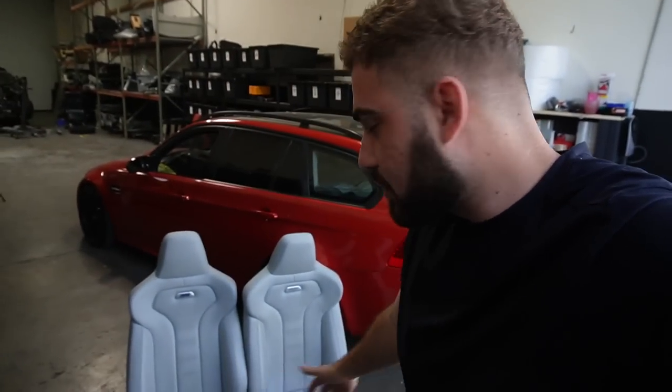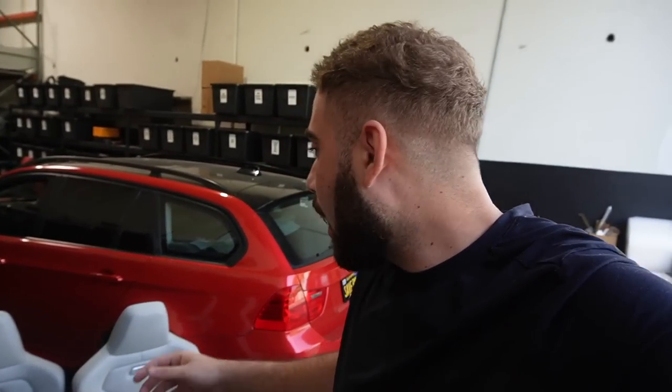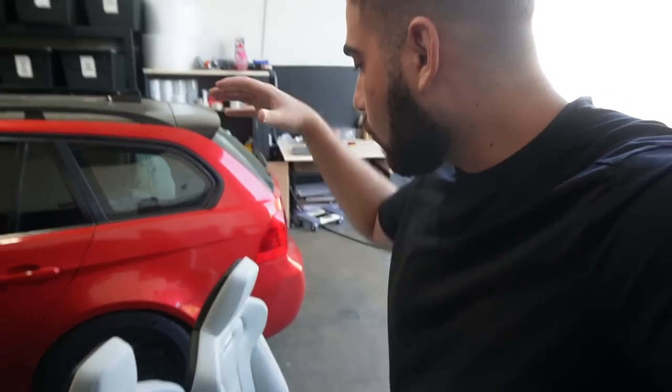I got my boy Arlo coming down here to actually help me retrofit these seats. I could probably install these seats and do a little bit of rewiring and get the seats to semi-work. But I want every single function to work on these seats. This guy's an electrician and he's actually done this retrofit before. I want this video to be a proper guide for those of you that want to do this retrofit.